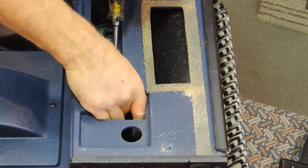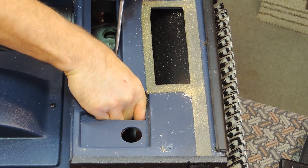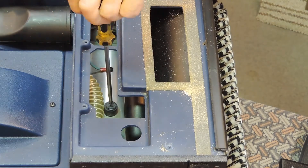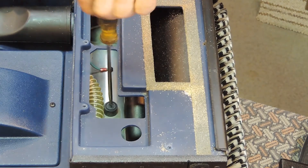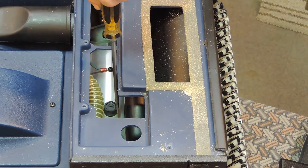While holding the carbon brush in place with a flat screwdriver, place the cap back in place. Screw the cap down so that the cap is slightly below the carbon brush holder housing.